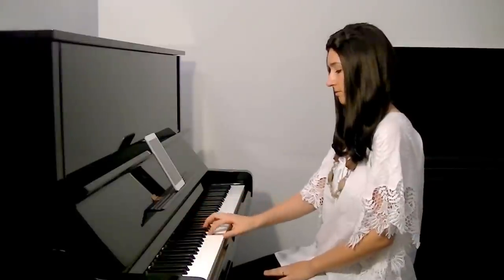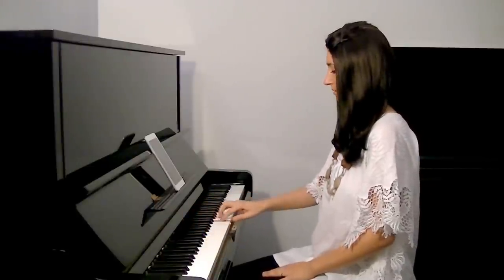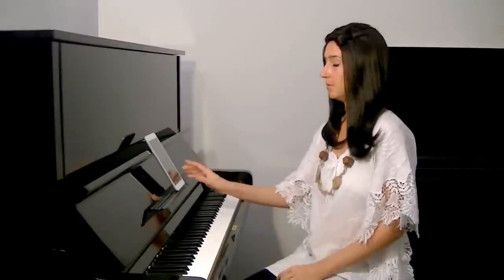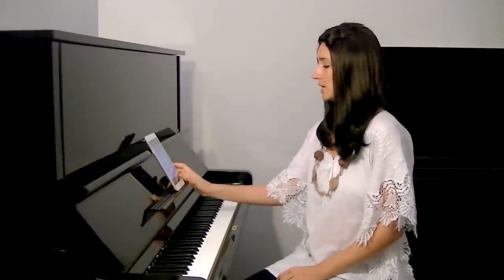In arpeggios: one position, second position, eighth position. I'm sure most of you know this. So in position change, we prepare a new position by moving our elbow — yes, by moving the elbow.